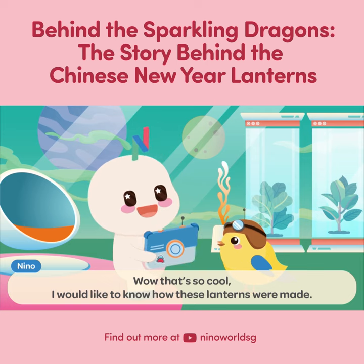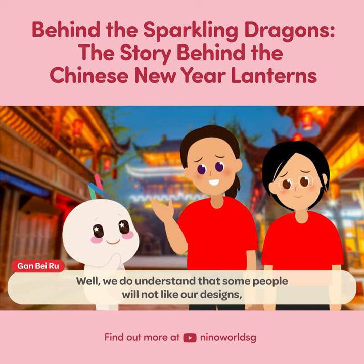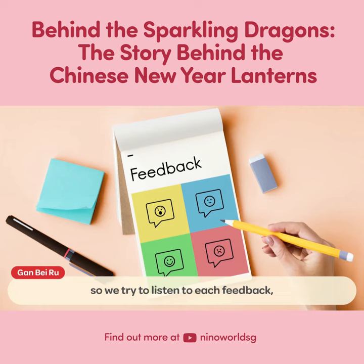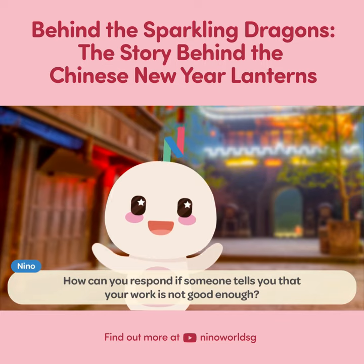I would like to know how these lanterns were made. Let's ask some students who made them! We do understand that some people will not like our designs, so we try to listen to each feedback. How can you respond if someone tells you that your work is not good enough?